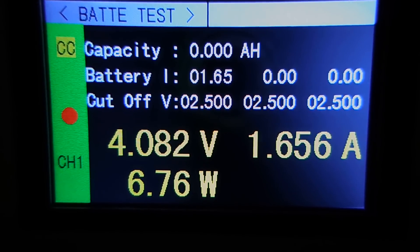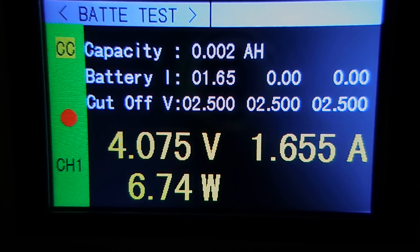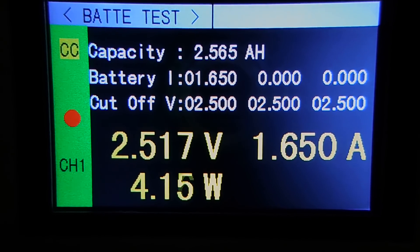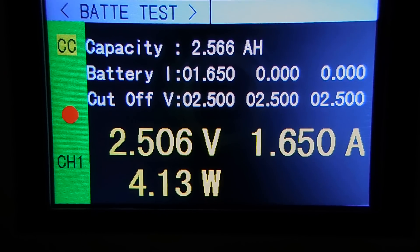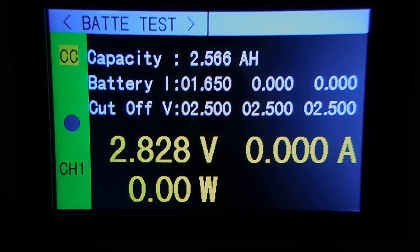Now we're doing the second test at 0.5C, which is 1,650 milliamps. That test finished at 2.566 amp hours, or 2,566 milliamp hours — just a little higher capacity than the previous test, and the measurement is very close to the previous cell.